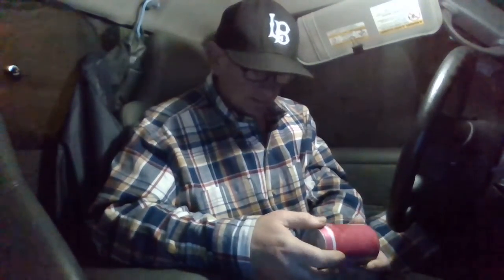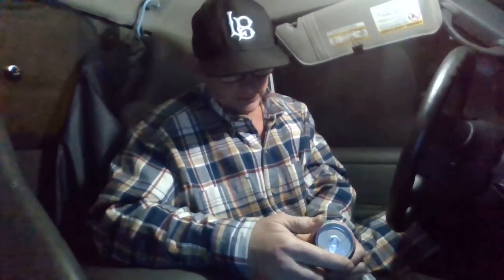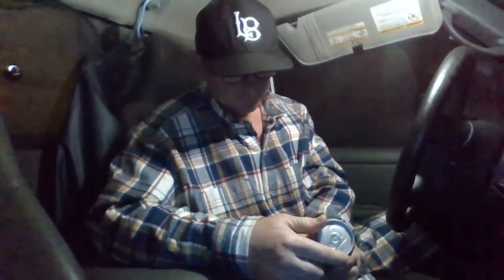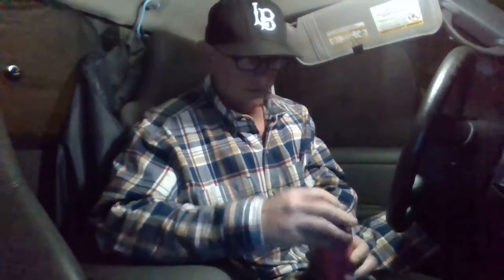Looking for the hops on the can — it's not saying — but it does say Resonator Series. Let's crack it open and see what we got here.